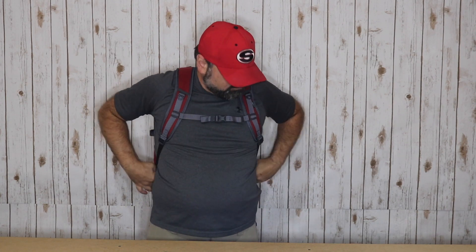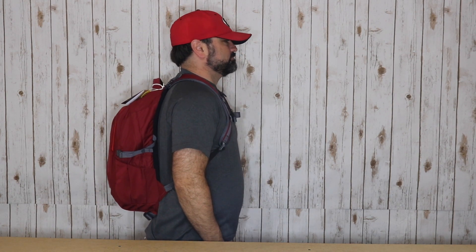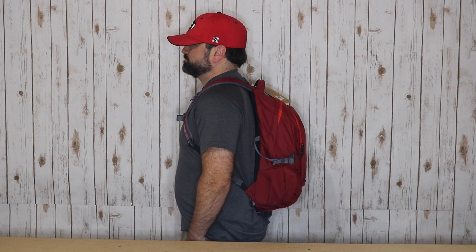Next we'll take a look at this bag when I throw it on my back. When you're in the market for a new bag, I realize how important it is to see what a bag looks like on someone. I am approximately 5'9", around 200 pounds. I'm going to adjust this.